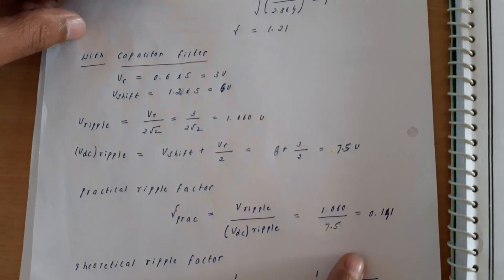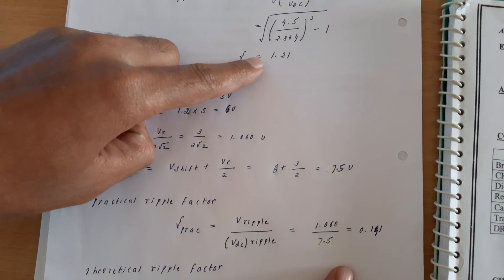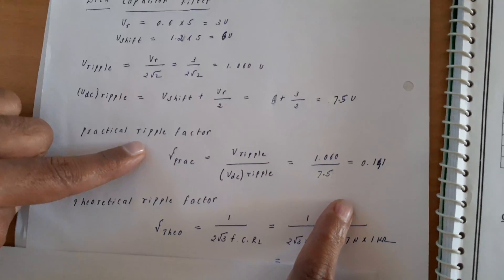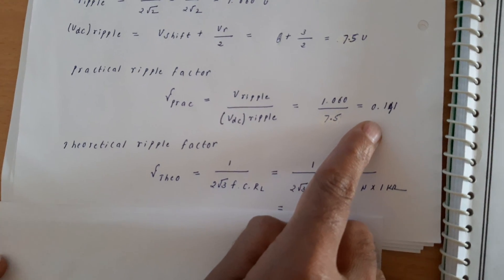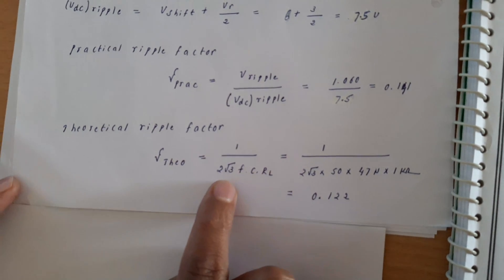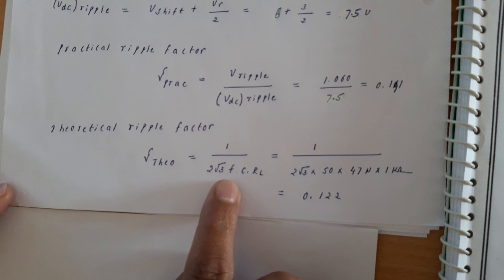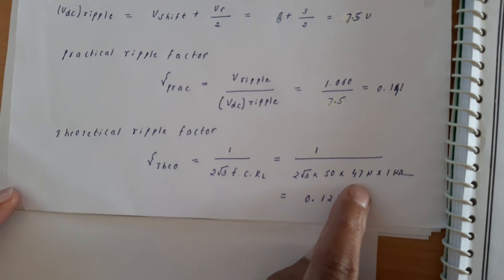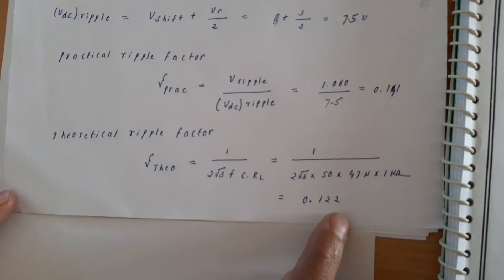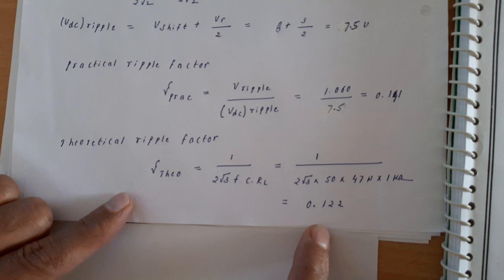We can clearly observe that the ripple factor with capacitor filter is 0.141, whereas without capacitor filter it was 1.21. This means that by using a capacitor filter, we can significantly reduce the ripples. This is the practical value. To verify, we check the theoretical ripple factor formula: 1 / (2√3 × F × C × RL), where F = 50 Hz, C = 47 µF, and RL = 1 kΩ. The theoretical ripple factor is 0.122, which shows close similarity with the practical value of 0.141.